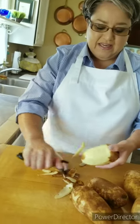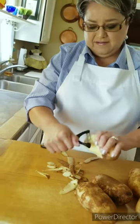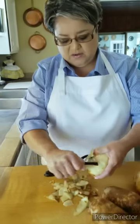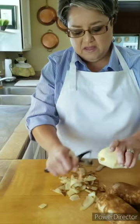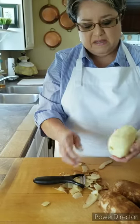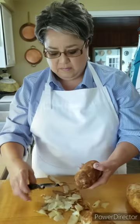I don't like it with a skin, but if you want to leave the skin on you can. I put them into water as soon as I peel them because I don't want them getting dark on me. So as soon as I peel them, I just go ahead and put them into that bowl of water.